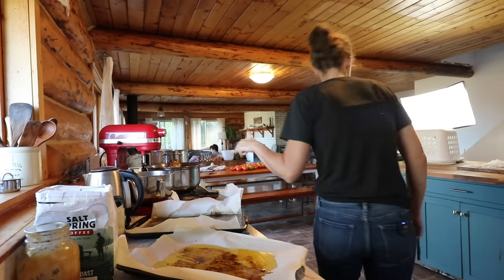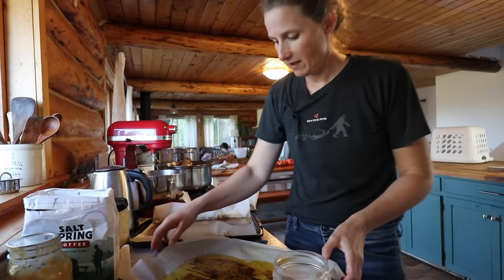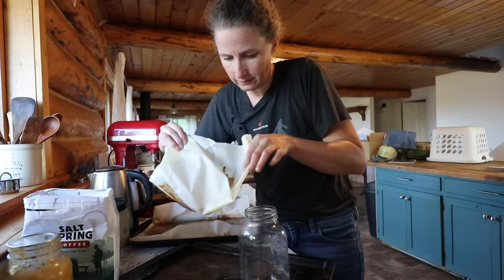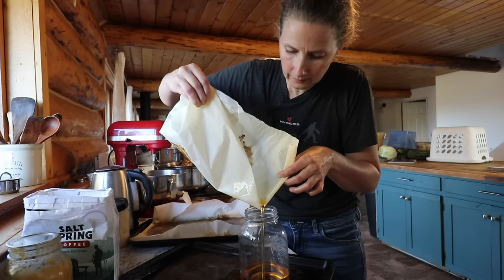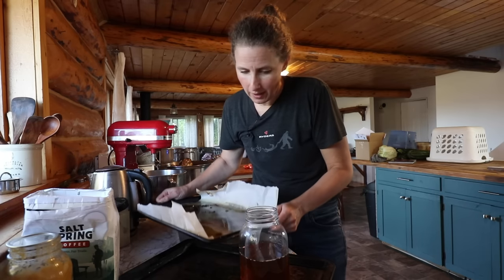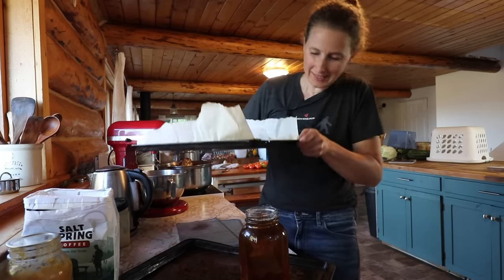Let's find a jar to put this tallow in. Oh my goodness, that is heavy. We're going to put this fat very carefully into our jar here. I'm making a giant mess — that's okay. If you want to get fancy, you can strain out all the little meat bits, but I'm not going to worry about that — just a little bit of added flavor. We're going to get an entire quart. Yum, that's fantastic.